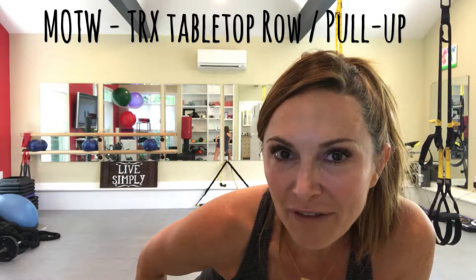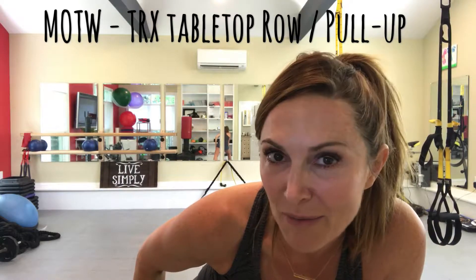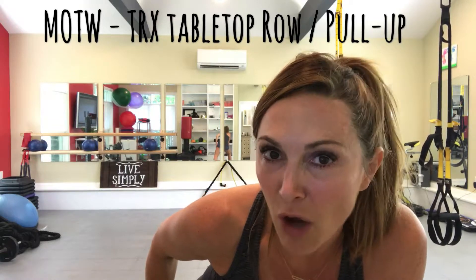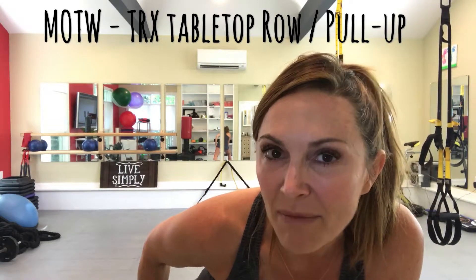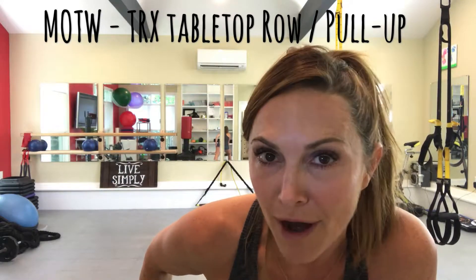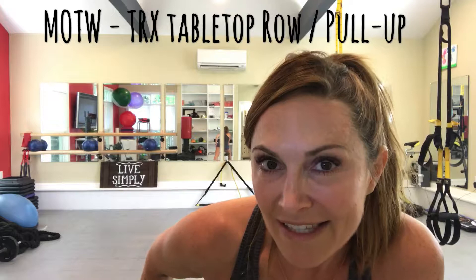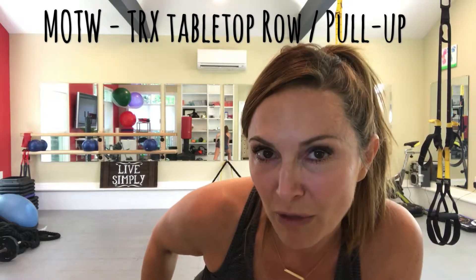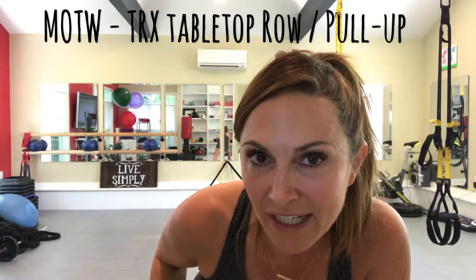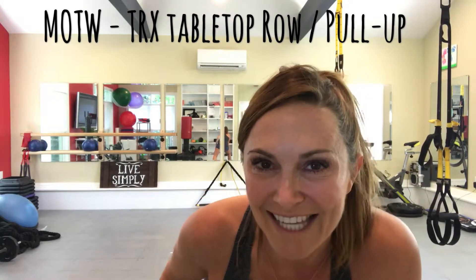Hey guys, it's Kim with Simply Fit, and I'm back at you with another move of the week for the upcoming week. This week, along with working all core all the time, I want to spotlight the difference between the TRX back row and the pull-up, putting them into a combination move that'll work the core but also show you the difference between working those two exercises.